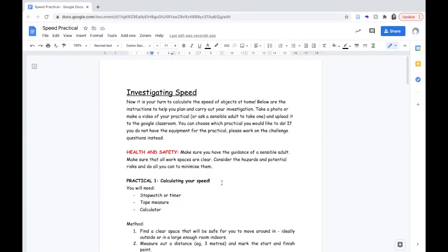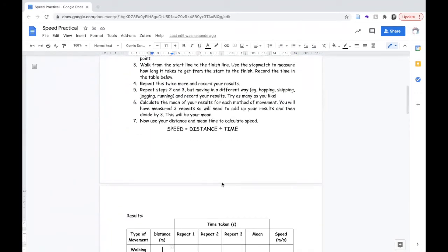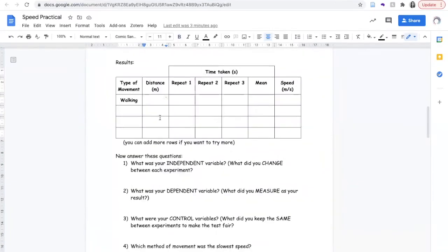You'll find the instructions for this experiment in your Google Classroom with a method as well. You'll also find your results table there, so I'm going to record mine. My distance was three metres. I repeated the test three times: the first time took me 4.57 seconds, the second time took me 4.02 seconds, and the third time took me 4.66 seconds.